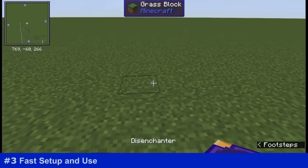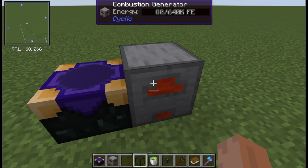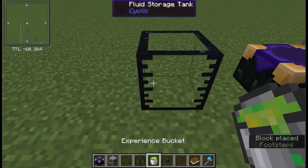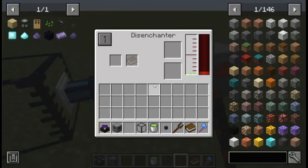Let's start by setting up the essential disenchanter, which requires power supplied by the combustion generator. Next, we'll supply it with liquid experience from the fluid storage tank, which needs to be connected using a fluid cable. The fluid cable must be configured with the wrench to ensure the liquid flows in the correct direction.